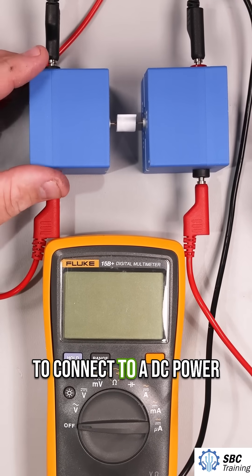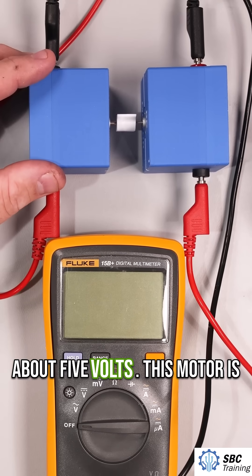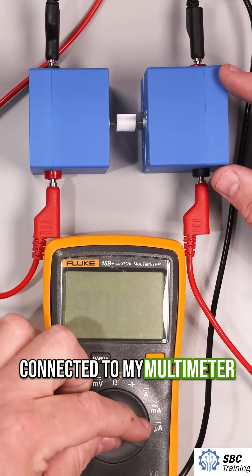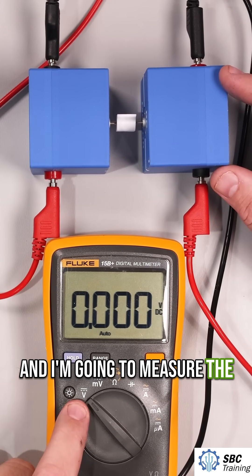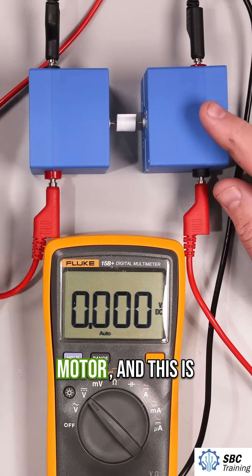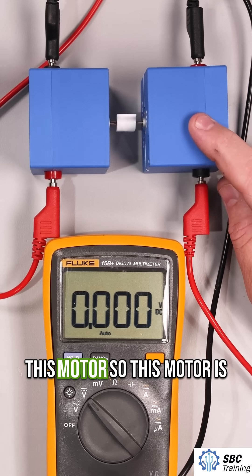This motor I'm going to connect to a DC power supply — I'm going to give it about five volts. This motor is connected to my multimeter, and I'm going to measure the output. So this motor here will be powered by the DC supply, and this one is unpowered — it is only mechanically connected to this motor.